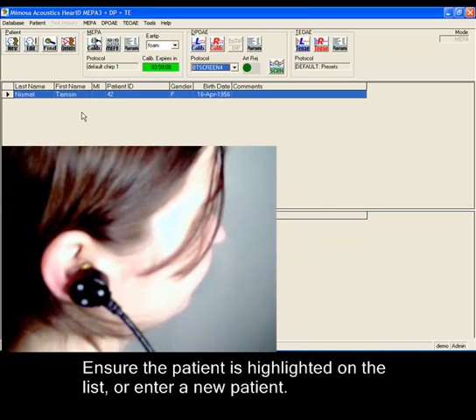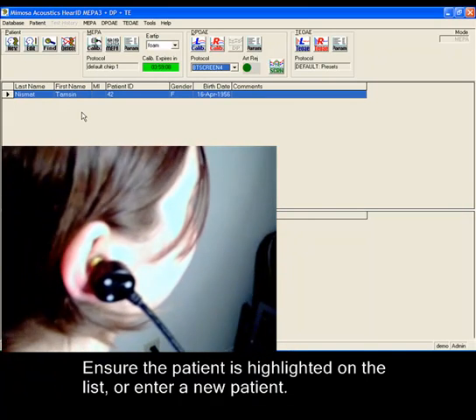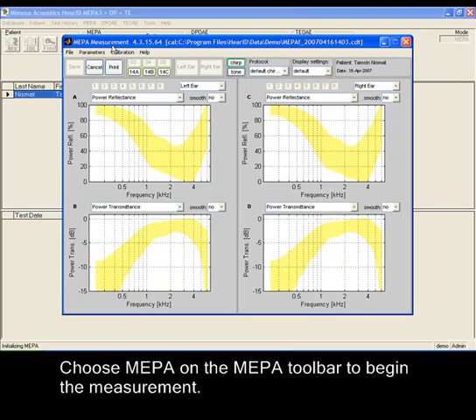Ensure the patient is highlighted on the list or enter a new patient. Then choose MEPA on the MEPA toolbar to begin the measurement.